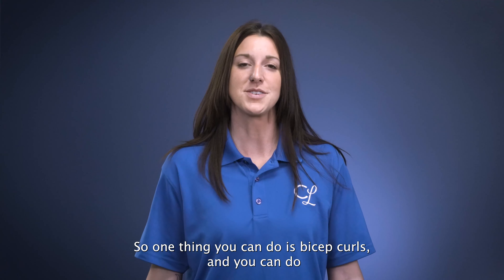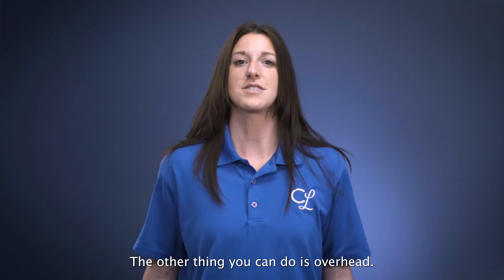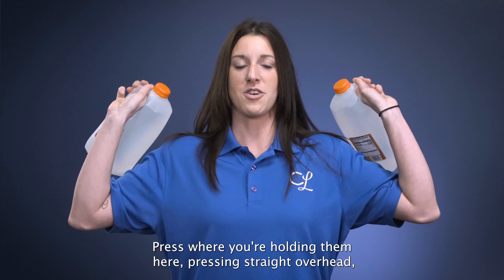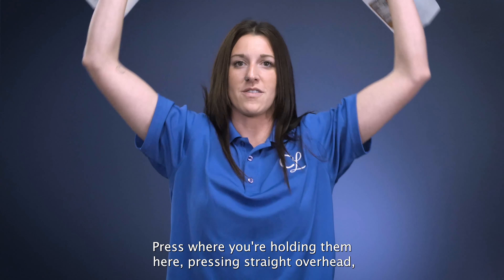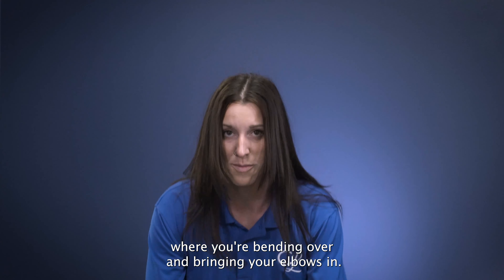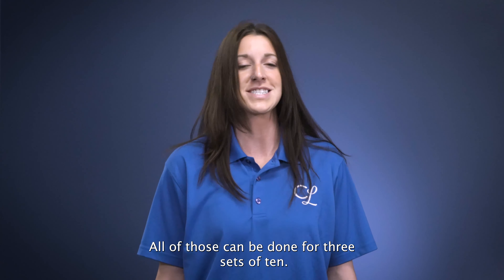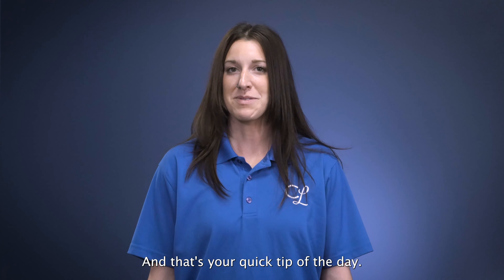One thing you can do is bicep curls, and you can do like three sets of ten. The other thing you can do is overhead press, where you're holding them here pressing straight overhead, and you can also do a row where you're bending over and bringing your elbows in. All of those can be done for three sets of ten, and that's your quick tip of the day.